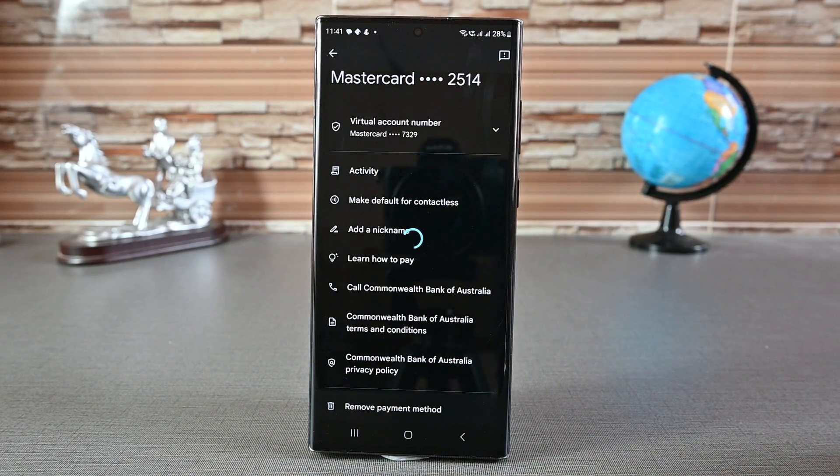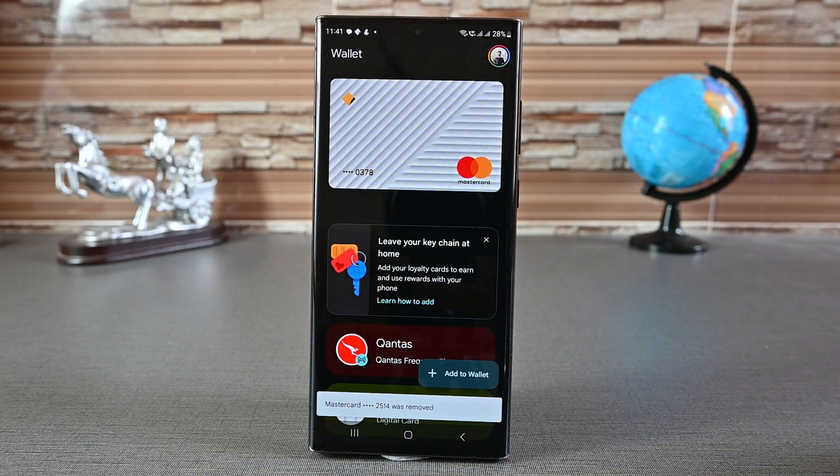So this was adding and removing cards from Google Wallet. Thanks for watching and take care.